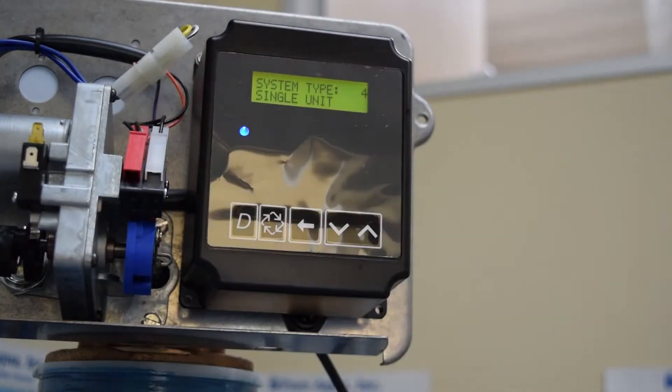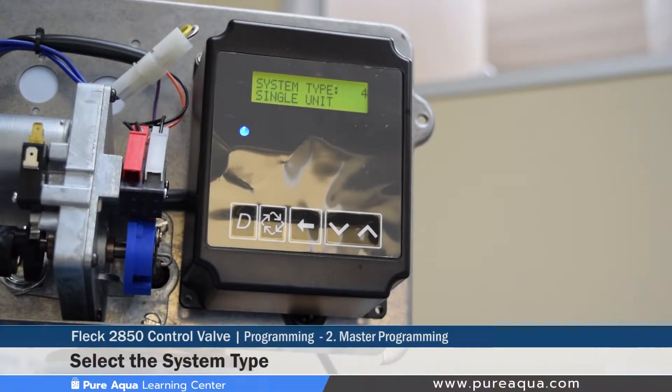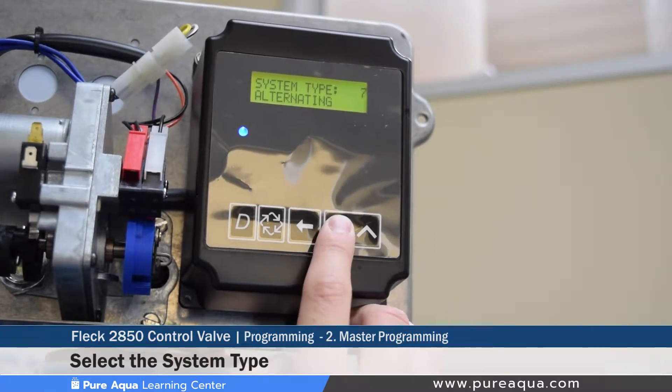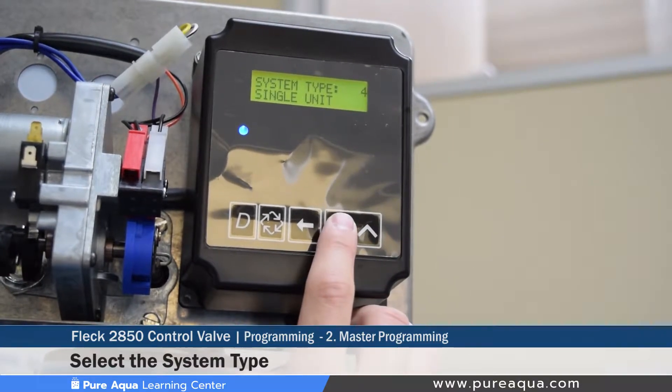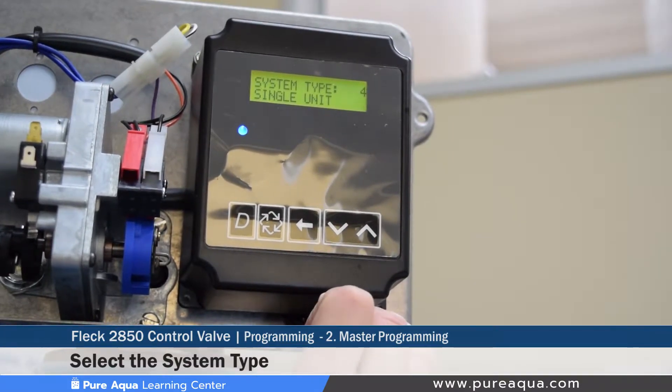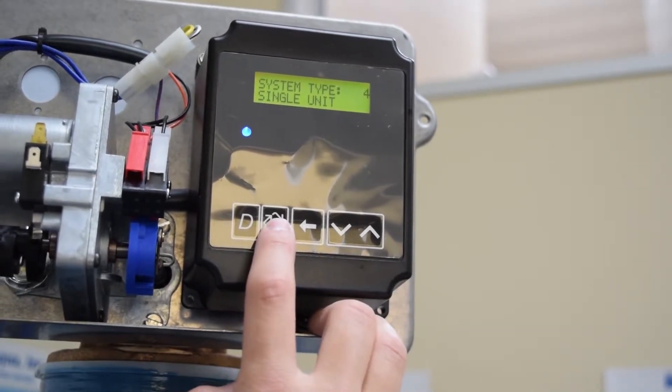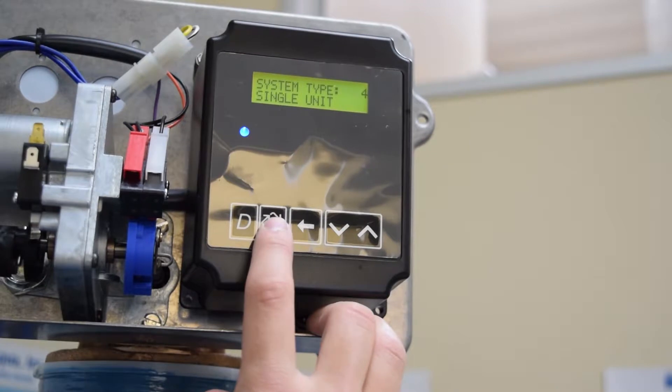The second step is setting the system type, which distinguishes if you have tanks operating in duplex, twin alternating, or triplex. This tutorial will only cover system type four, which represents a single unit. Many different system types can be used, from 1 to 9 and beyond, but we'll cover system four for simplicity.